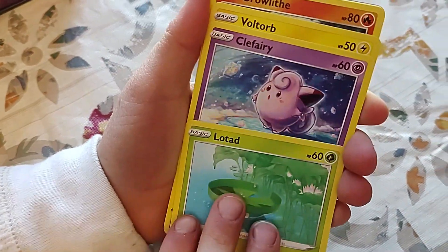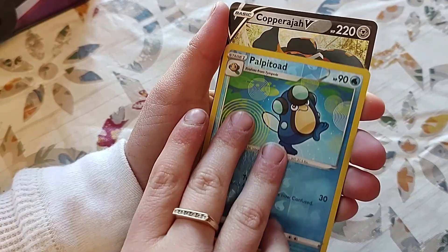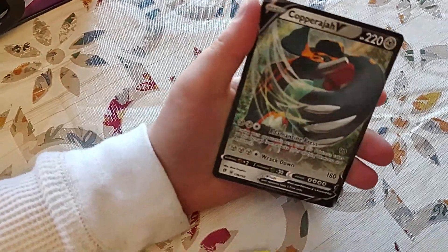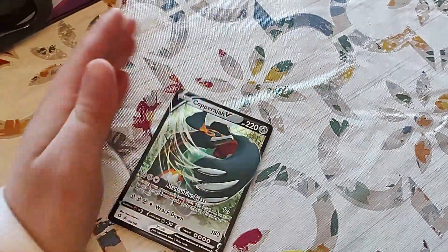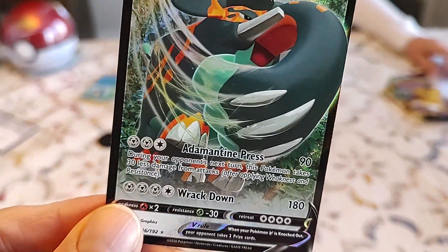Opening the Rebel Clash pack: energy, Full Heal, Training Court, Double Blade, Rotom, Clefairy, Gold Orb, Growlithe, Draping, Palpitoad, Copperjah — oh cool, I don't think I've seen that card before. These days I feel like I've seen everything, but not that one.